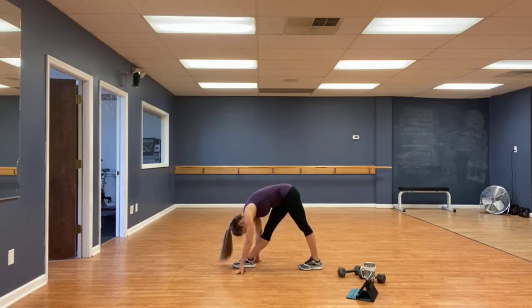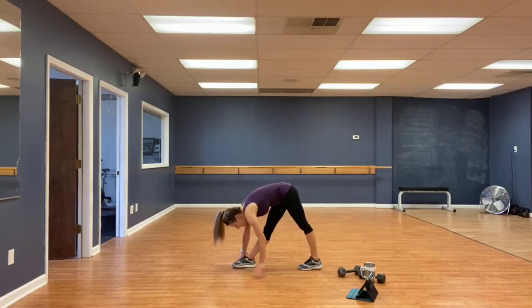Stretch it up. Shift that weight back. Eight, seven, six, five, four, three, two, one. Back to the middle.